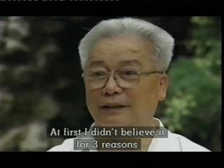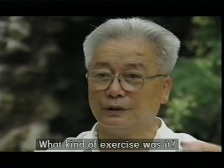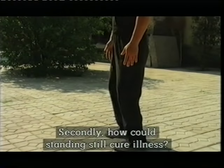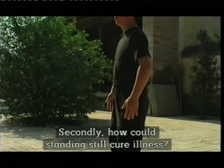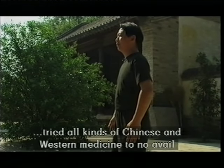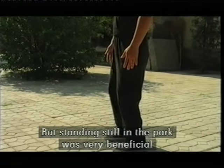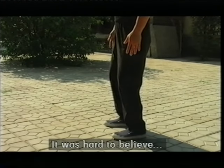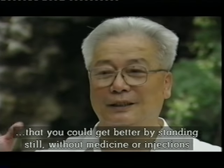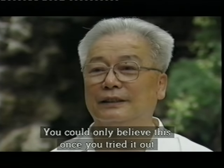There are three things we don't believe. The first thing is, if we stand still, we don't believe it counts as exercise — what kind of exercise is what we do? The second thing is that, not moving, we are able to achieve good health. There are patients in our hospital who don't think it will work, but when they try it, the results are good. No one believes it until they see it. If you do it yourself, you'll believe it.